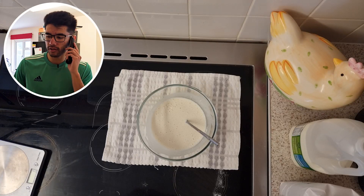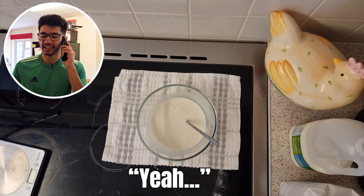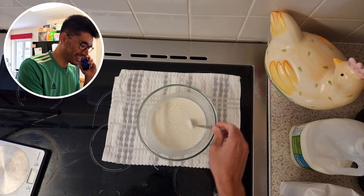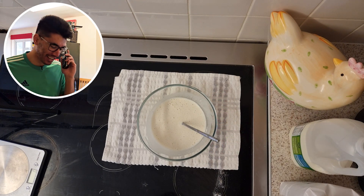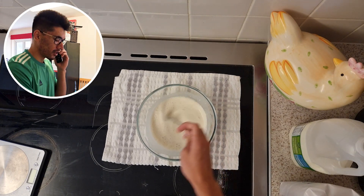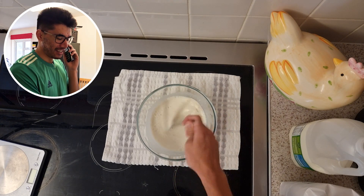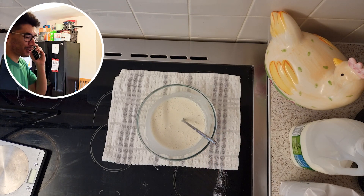I have a plan — I'll call mum. 'Hello, is mum there? Yeah, when you make pancakes, how thick should the consistency be? It's just milk and flour isn't it?' ... 'Oh, eggs?!' That's why it's not — oh, I forgot about that!